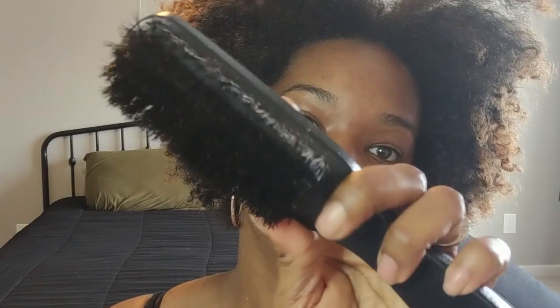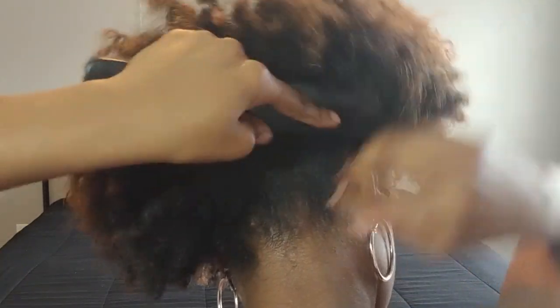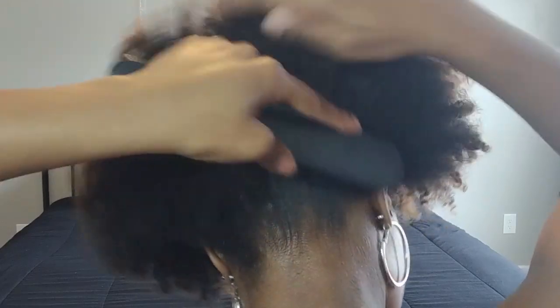Then I'm going to go in with a soft bristle brush just to brush up the edges of my hair so I have a nice sleek high pineapple. I'm also going to do the back — you want to start with a gentle brush to make sure you don't pull your hair out. Then I'm going to go in with my Denman brush just to make sure it's nice and smooth and doesn't have any tangles in it.